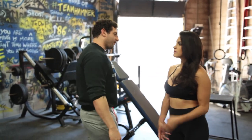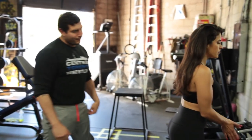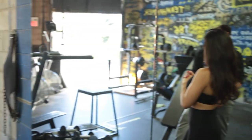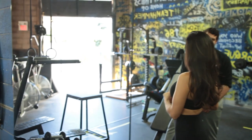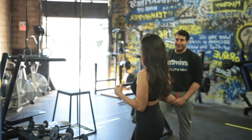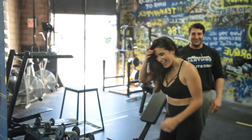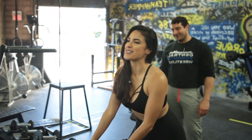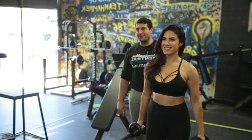Grab any weight that you're comfortable using. Should I push my limits with a heavier weight or try something lighter and work my way up? Push your limits — I want to see what your limits are. Alright, I'm going to be conservative and go with the tens right now.